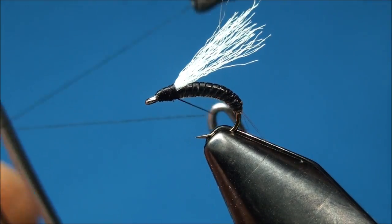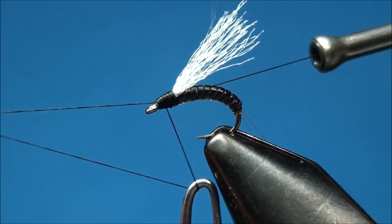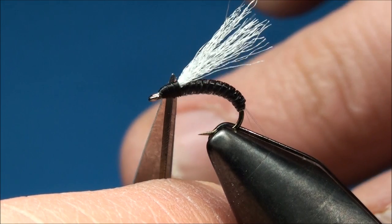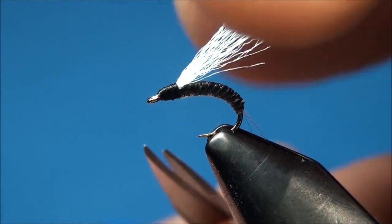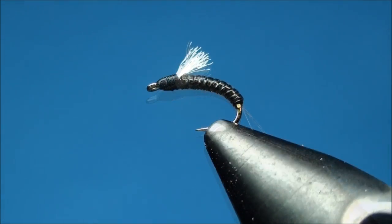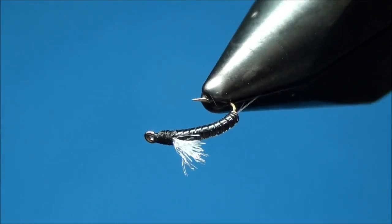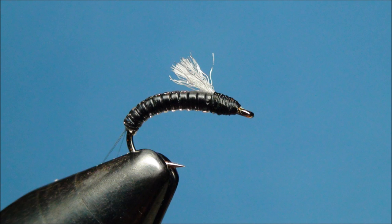Now go ahead and finish your fly using a whip finish tool and cut off the excess thread. With a pair of scissors, go ahead and trim the antron wing so it's aligned with the 50% point of the hook shank. And that's how you tie the GoTo Emerger. We'll see you next time.